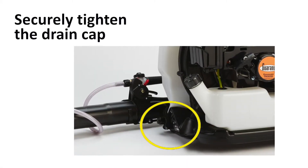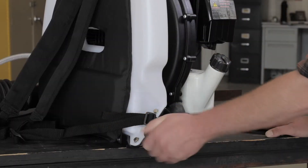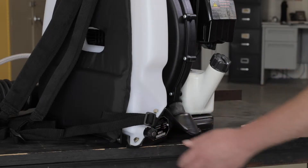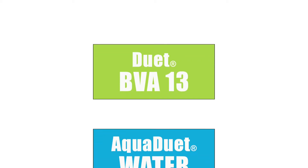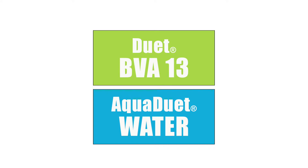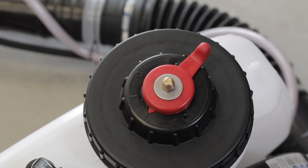Before filling, check to see that the drain cap on the bottom of the formulation tank is on and securely tightened. We recommend calibrating first with a gallon of straight diluent, such as BVA13 oil, if you'll be using Duet. If using AquaDuet, calibrate with water. After filling the tank with the correct calibration liquid, be sure to properly close the lid to prevent accidental leaking.